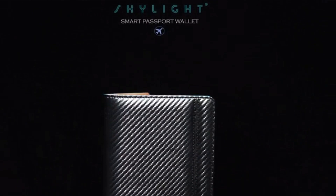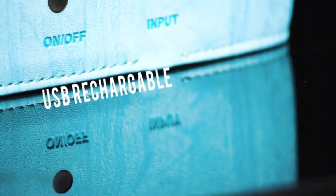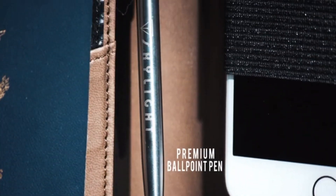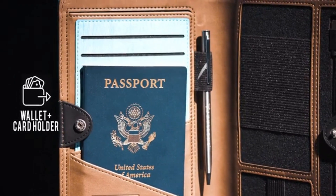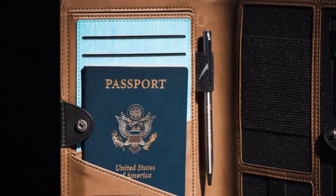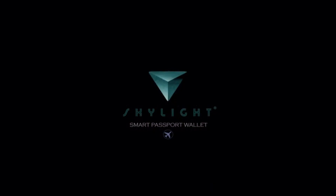Introducing the world's first smart passport wallet by Skylight Inc. — the ultimate travel accessory. Featuring over 10 innovative functions, including a built-in super slim power bank with fast charging and enough power to keep your device fully charged twice, a 3-in-1 charging cable compatible with any smartphone, an LED indicator to show remaining power, a premium ballpoint pen for filling out customs forms, an elastic headphone holder, and a secure place to keep your passport, boarding pass, IDs, cards, and cash. All protected by an anti-theft RFID blocking liner, so you can travel the world with peace of mind.